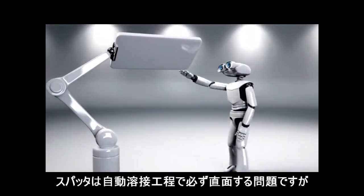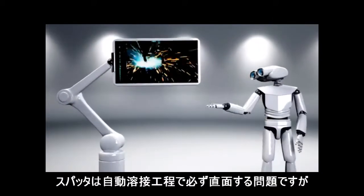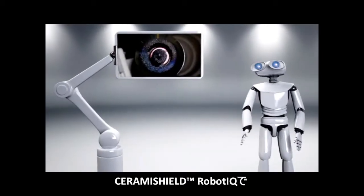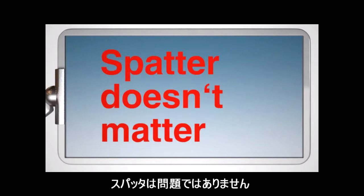Welding spatter is a problem that all automated welding processes have to contend with. Until now. Because with Cerami Shield Robot IQ, spatter doesn't matter.